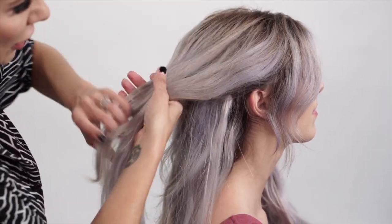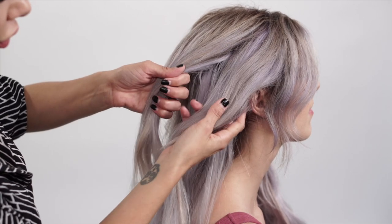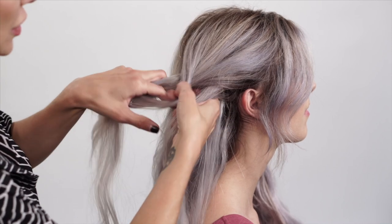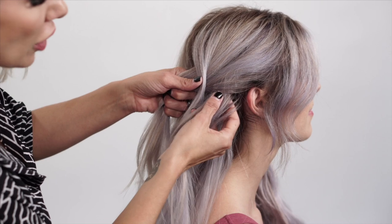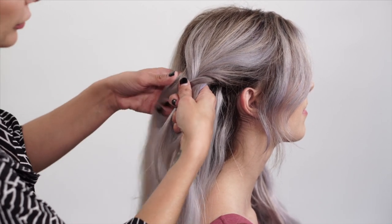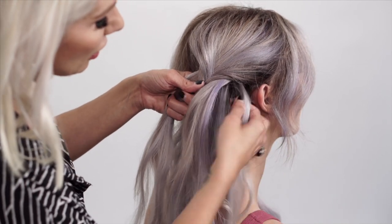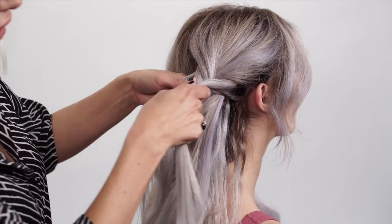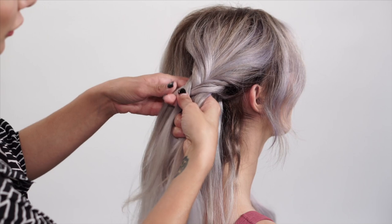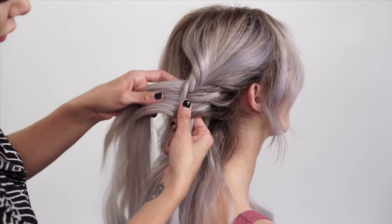We're going to divide the hair in two sections at a diagonal back — taking a section from the right, crossing it over to the left, a section from the left crossing over to the right. We're going to work with smaller sections at the very beginning and then move on to larger sections. Now we've made a couple stitches, so we're going to go ahead and add hair. I'm just going to take a section of hair and simply cross it over — we're not going to add it to that right side.